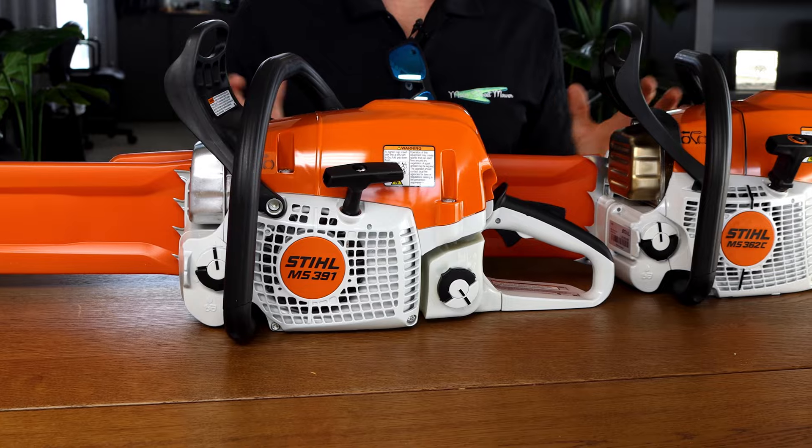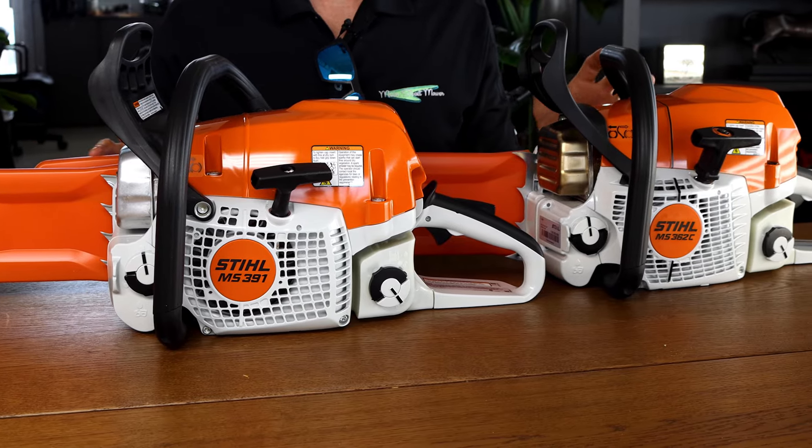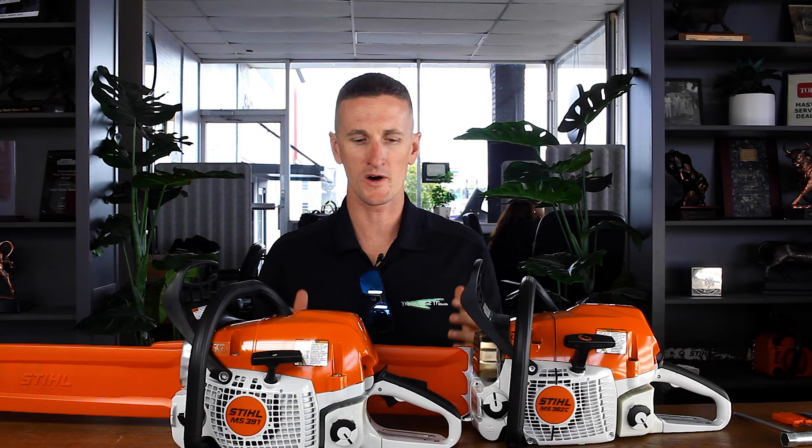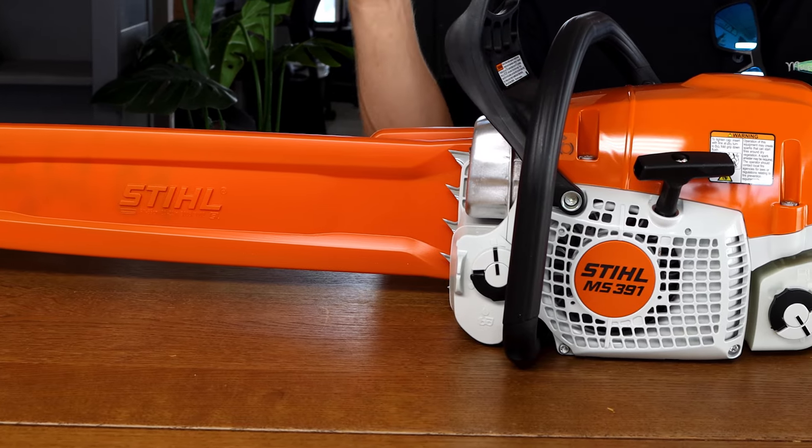So you're shopping for a 25-inch Stihl chainsaw. With any chainsaw you have a lot of bar and chain options to choose from that will fit on any particular saw. You need a big saw to run a 25-inch bar, and this is where the horsepower finally gets big enough. In front of me are the two most popular options.